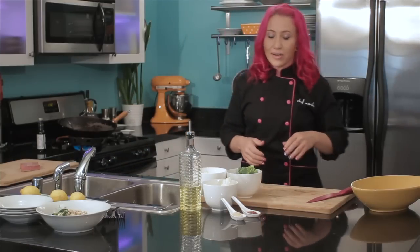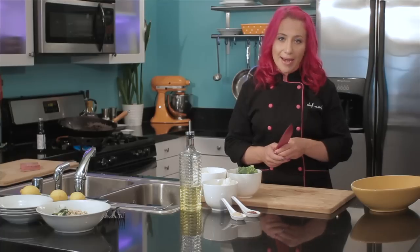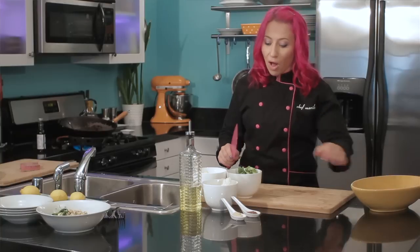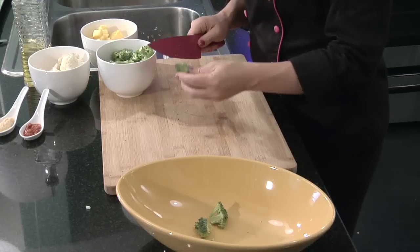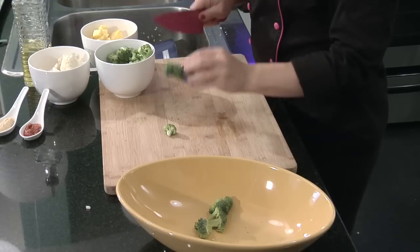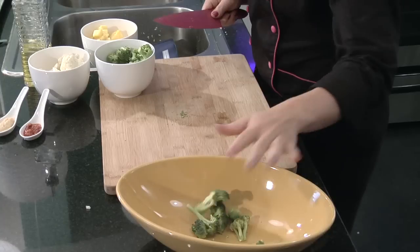While that's getting started, I want to chop up my broccoli, cauliflower, and pineapple. The key to wok cooking is making sure that everything is small and has a lot of surface area. That means it's going to cook up a lot faster. Some of these pieces are too big, so you just want to cut them up a little bit and make everything a little bit more even.